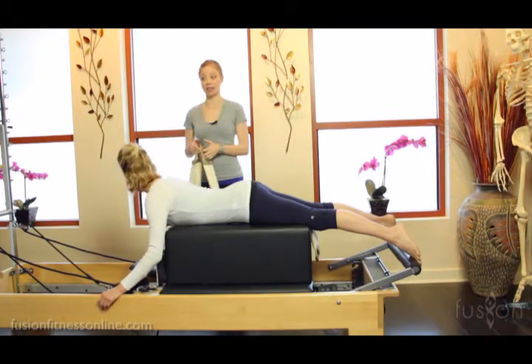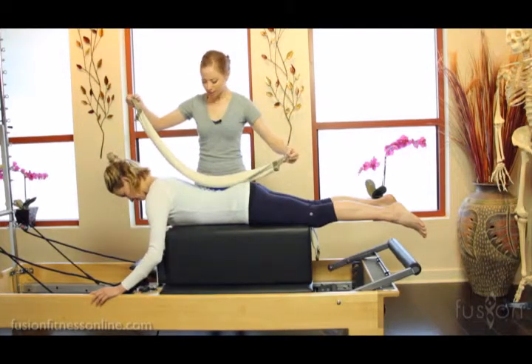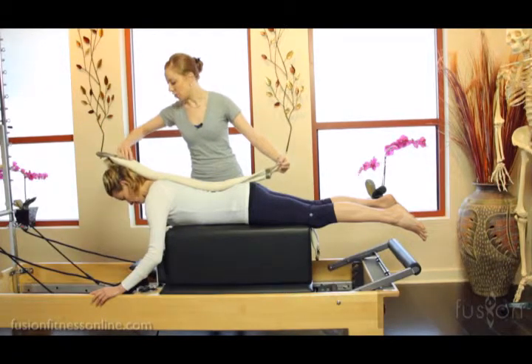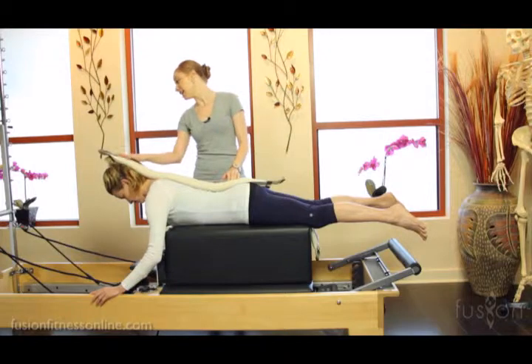Now the next thing I'm going to do is I have another smart spine here and Jen, I'm going to have you look down and I'm going to lay this onto her spine and even onto the back of her head. So many people drop their head down when they start to do arm work, so this is a wonderful place to cue the back of the head into the smart spine.